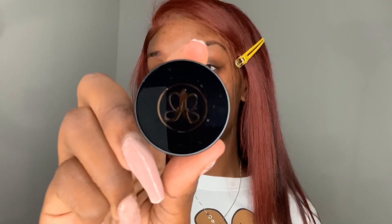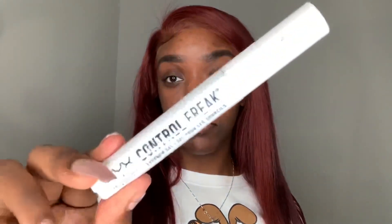So first we're gonna start on my brows. I'm using my Anastasia brow pomade in the shade Ebony to fill them in. Then I'm going to go in with my NYX Control Freak eyebrow gel. Then I'm going to use my MAC Prolongwear Concealer in the shade NW40 to conceal around my brows.